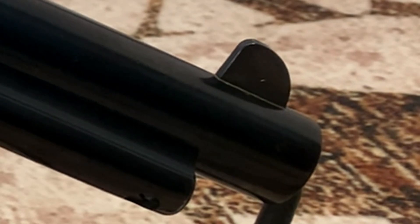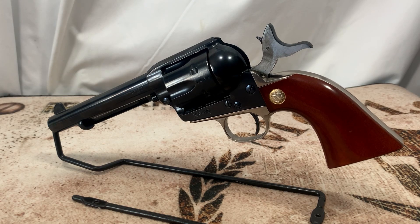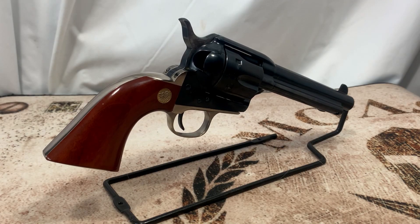It comes with a fixed sight in the front and a trench-style sight in the rear. This model is actually made by Uberti for Cimarron. Total length is 14.15 inches, total height is 6.25 inches, total width is 2.15 inches, and it weighs in at 40 ounces.